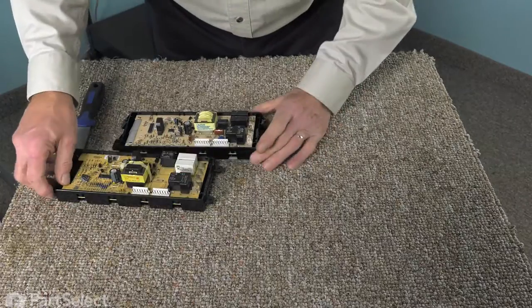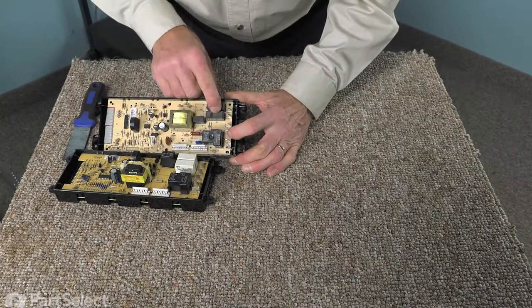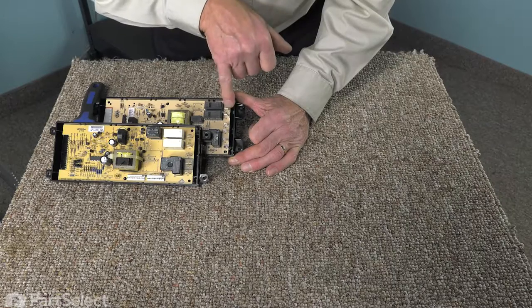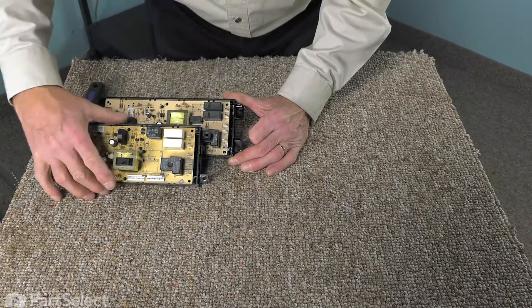You'll also note that there may be a difference in how the terminals are labeled on the new control versus the old one. Just make sure that when you reattach the wires, you attach them to the terminals as they are labeled, not necessarily in the same position.